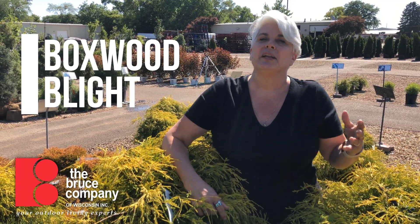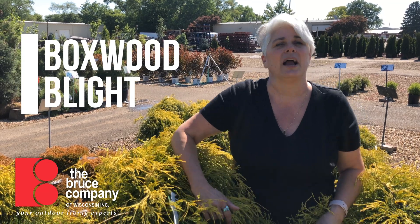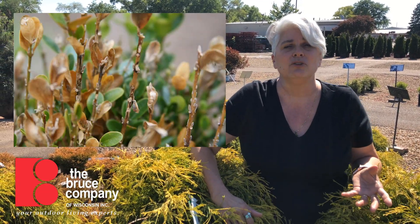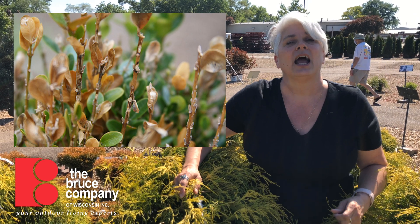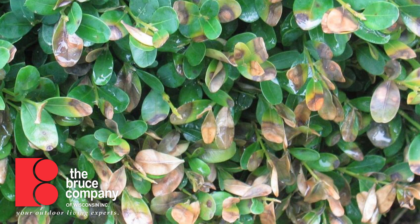Winter kill is a cosmetic problem for boxwoods; they look really terrible, but lots of times they'll grow out of it. In the last few years, however, there is a new disease on the horizon called boxwood blight. Boxwood blight was found in the state of Wisconsin in the late summer of 2018, and was found in Dane County at a nursery last year. It is a really quick-moving, catastrophic disease — once boxwood get it, they're done.